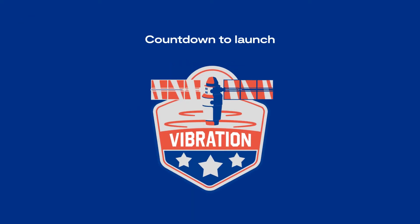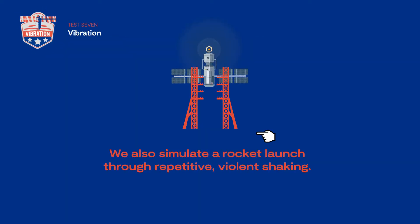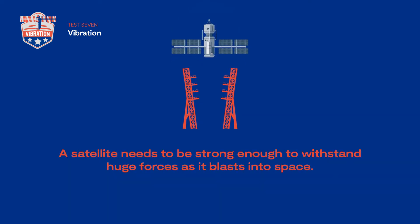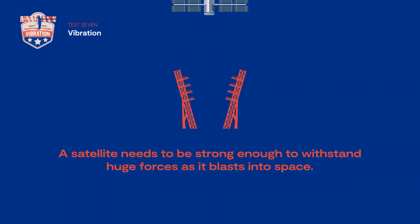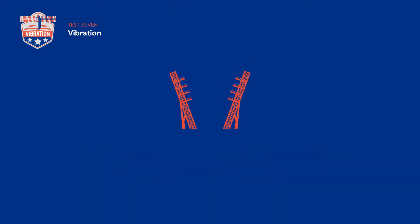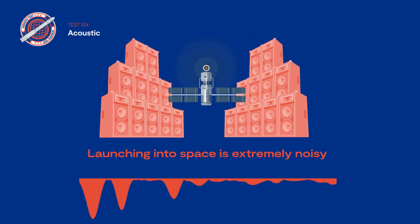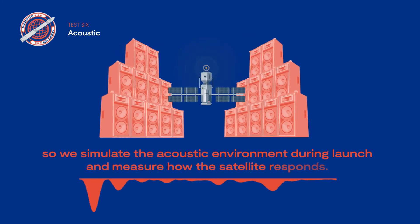Test seven: vibration test. We simulate a rocket launch through repetitive violent shaking. A satellite needs to be strong enough to withstand huge forces as it blasts into space. Test six: acoustic test. Launching into space is extremely noisy, so we simulate the acoustic environment during launch.